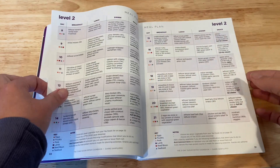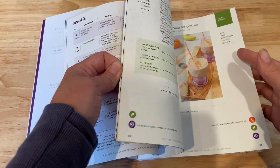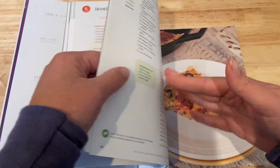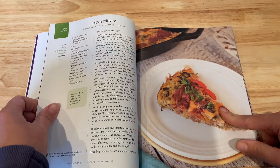There are different levels to the program, but this book's focus is really on the recipes. There's a lot of variety between breakfast, main meals, and dinnertime snacks.